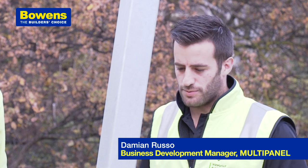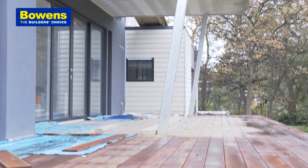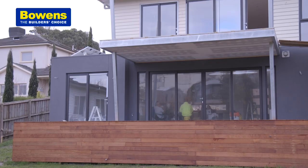Basically within two hours Neil's able to join the sheets together and have the balcony floor down and it's completely waterproof. No other system in the market can achieve those kind of results.